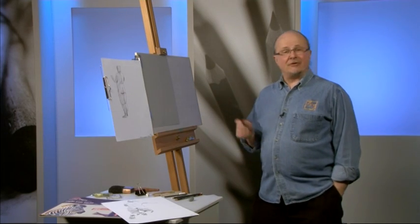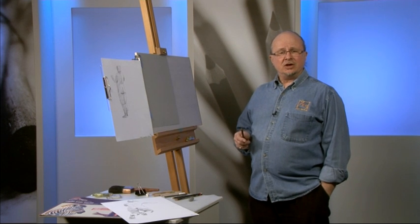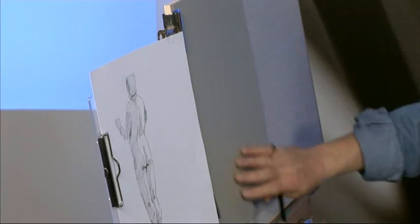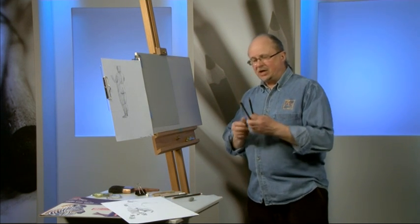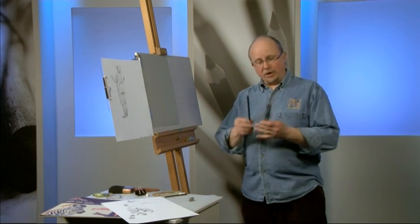Hi. Today I'm going to be doing a variation of a really old-fashioned style of technique of drawing that used to be called the Trois Crayons — Three Crayons. And I'm going to be working on some toned paper. This is a grey pastel paper, literally working with three pencils: a very dark one, a sort of mid-toned one — a reddy-brown colour — and a white one.